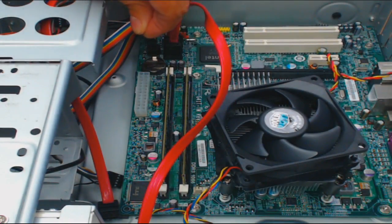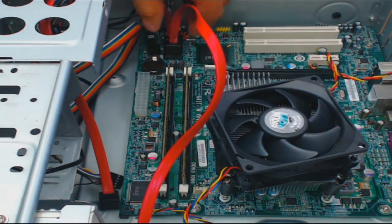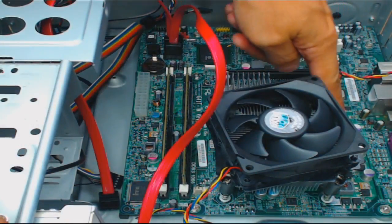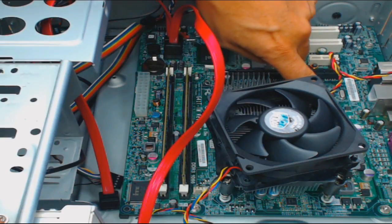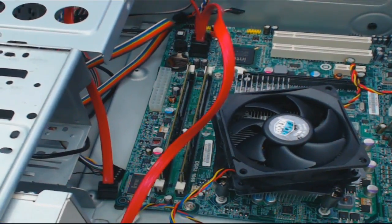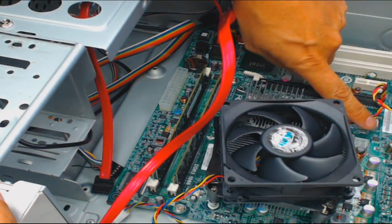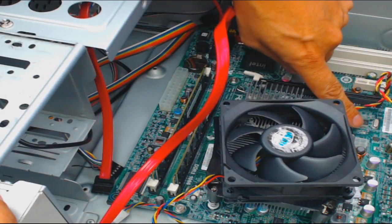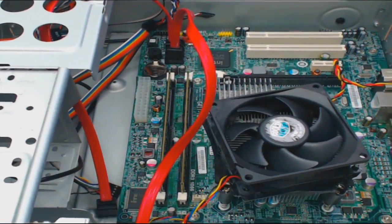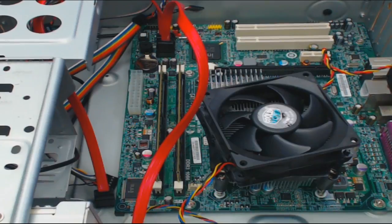The 24-pin connector has a release that you press in and then pull up — you don't just want to start pulling up because it won't come out. There's a release on those Molex connectors. And then some power supplies have an additional 4-pin power connector — there's a four-pin power connector right here by my finger. That also has a release that you press in and pull the cable out. This motherboard had a power supply that I needed to use, so that's why I got rid of it.